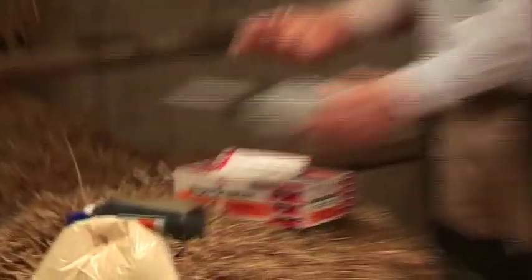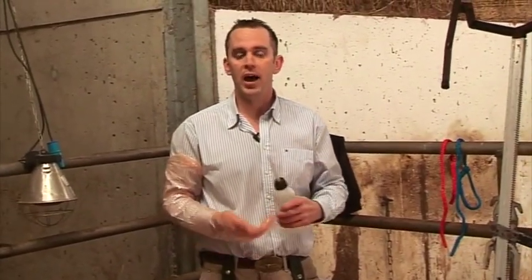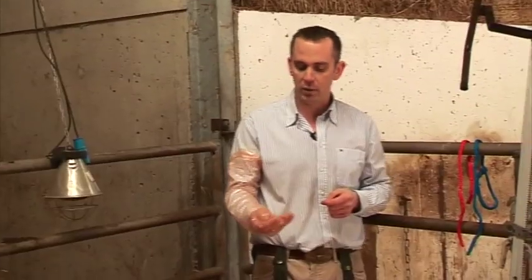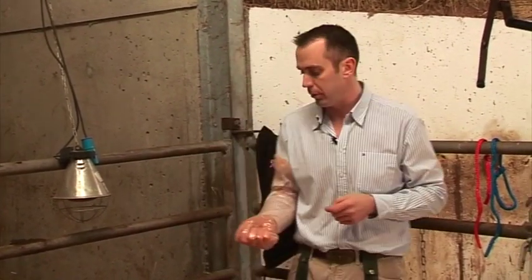Before you put your hand in to examine the cow, it's essential that you use a lubrication. Many farms use soap, fairy liquid, and household products, but that is certainly not advisable — you should use a veterinary lubricant, as household lubricants can irritate the cow. Apply the lubricant liberally. Remember, when it comes to calving the cow, an ounce of lubrication is worth a ton of pressure. Insert your hand and apply lubrication around the cervix and over the crown of the head, which will assist the calving and allow the calf to come much more freely.